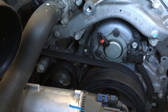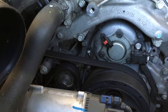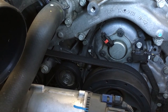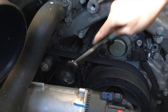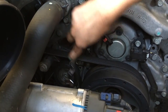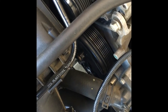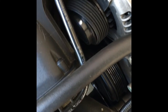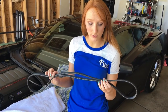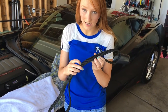To remove the belt, just relieve tension on the tensioner pulley with a 15mm wrench, breaker bar, or ratchet by pulling or pushing in a clockwise direction until the belt is loose enough to remove. Take the belt completely off. If you don't plan on replacing it, now is a good time to inspect it for any fraying or any debris left in the grooves to clean out.